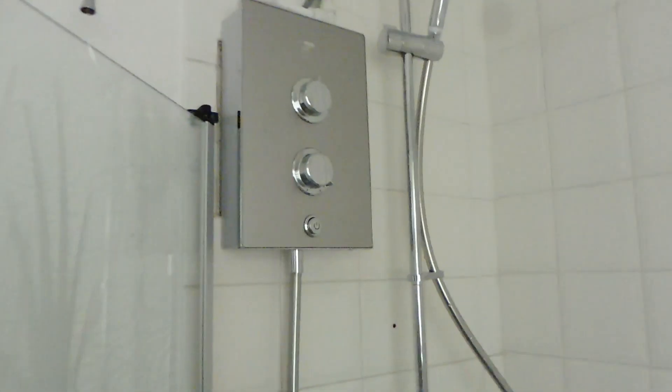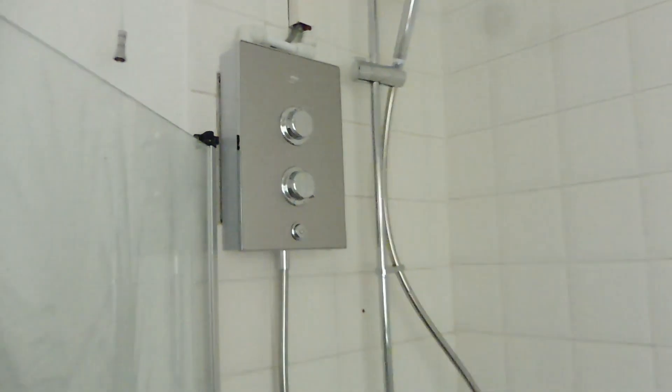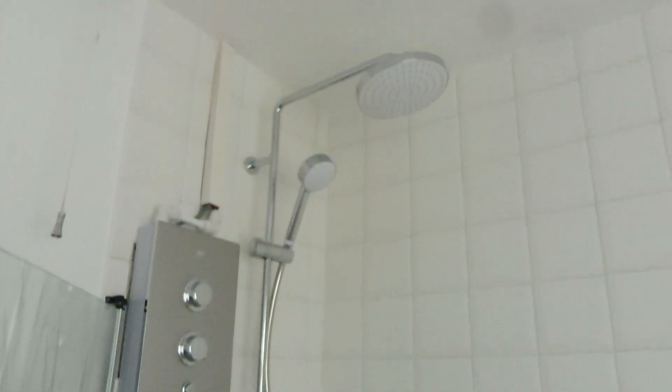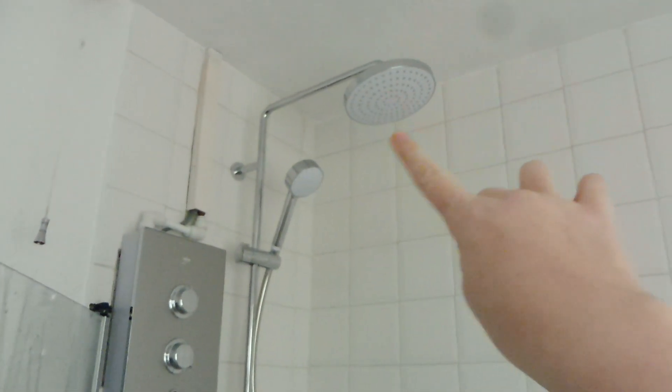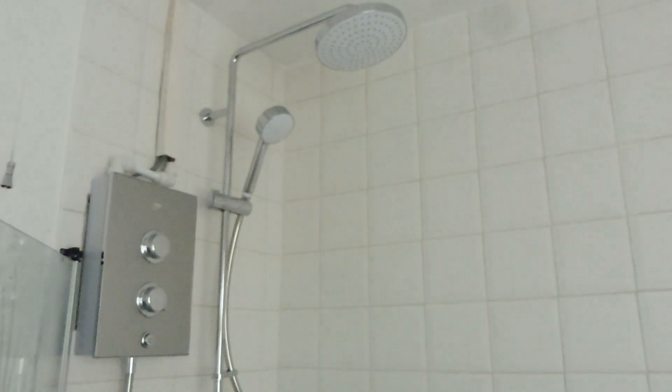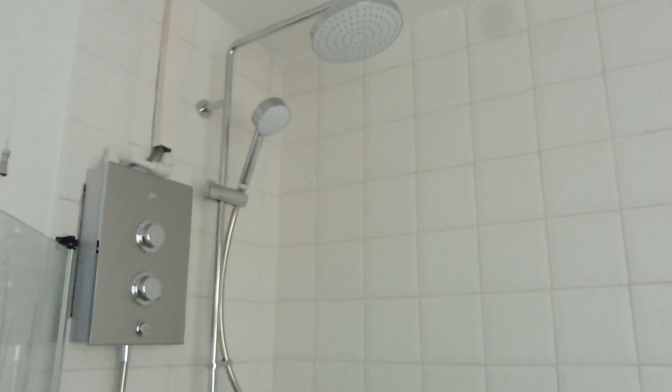We also got a new shower as the one we had before wasn't very powerful at all. This is our new Mirror Decor shower - I got Cal and his sister to fit it for us the other day. The best part is that it's a rainfall shower, so the water comes directly down on you, and I just absolutely love it.